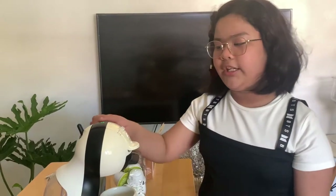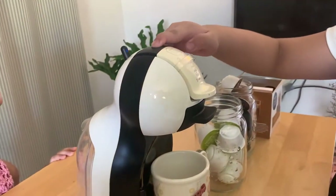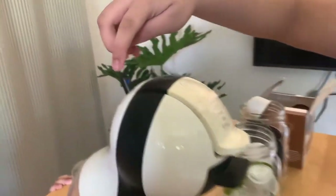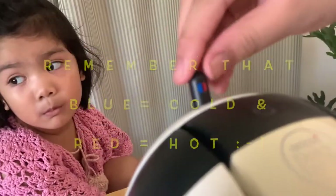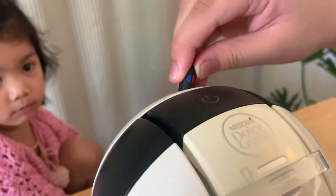Now you can see the button is green. You must press the button and pull the lever. The blue means it's cold and the red means hot. So you just have to pull it. We want hot coffee, so we will pull the lever to this side.